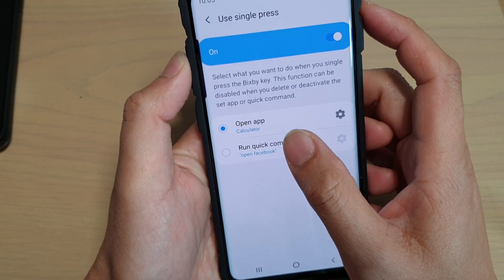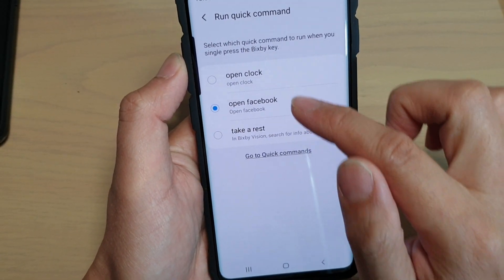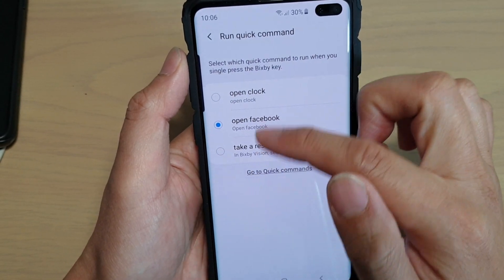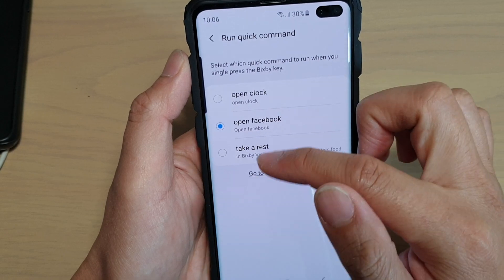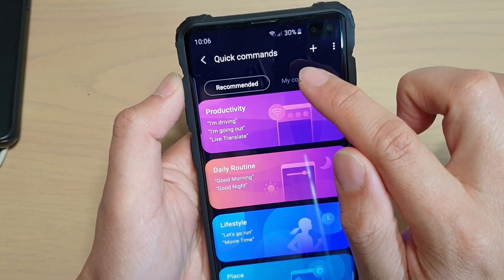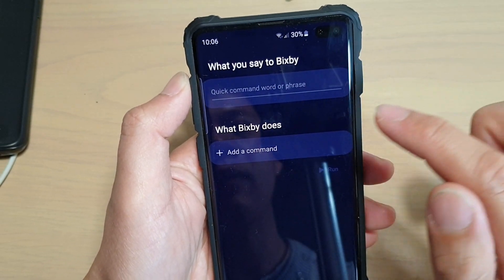Now if you want to run a quick command, you tap on that and tap on the Settings icon. Then here there are some set commands that I already created. If there isn't a command that you want, you tap on Go to Quick Commands. And here you can tap on My Command and then tap on the Plus icon at the top.